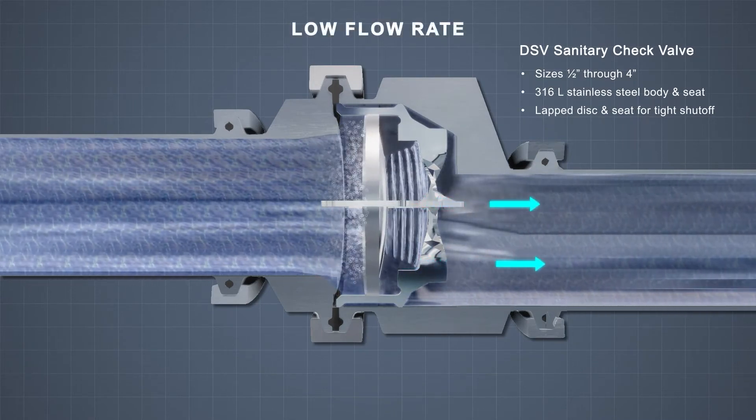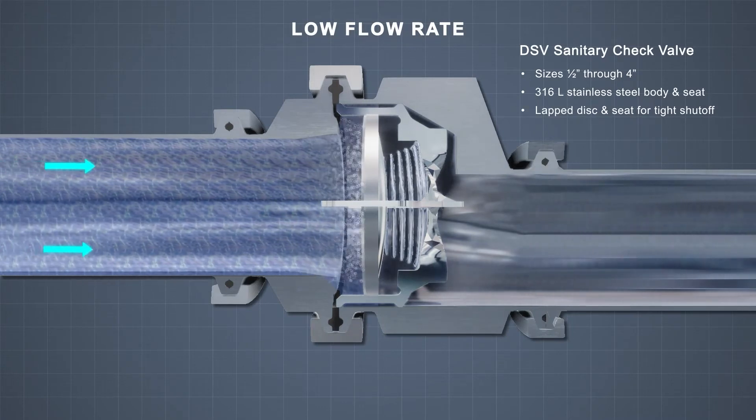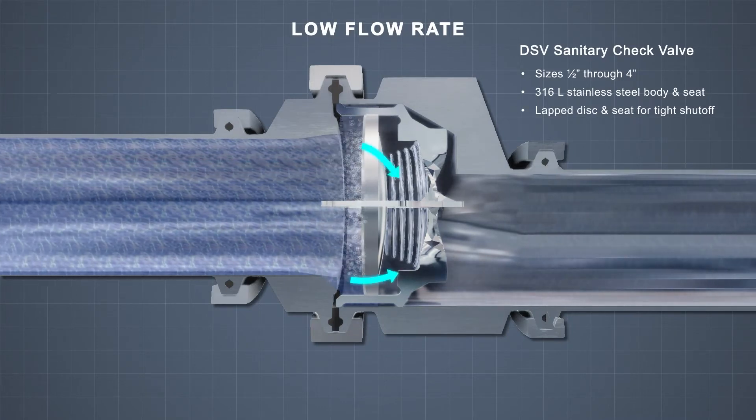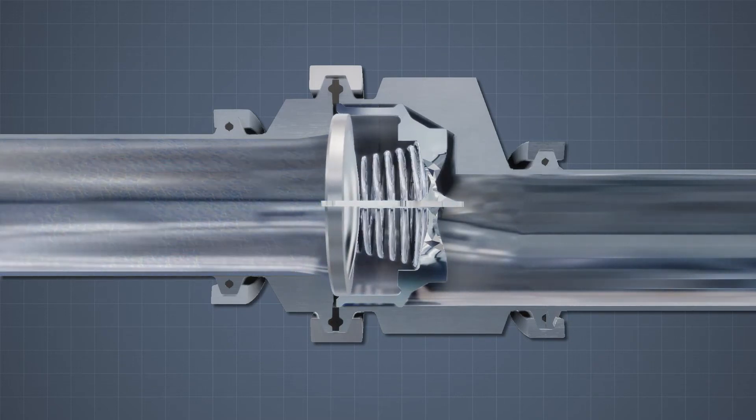Shown now is a low-flow application. The DSV maintains a consistent flow with quick and dynamic responses to changes in flow pressure and velocity. The spring-assisted DSV closes silently as the flow stops but before reversal of fluid. The lapped disc ensures a tight shutoff.